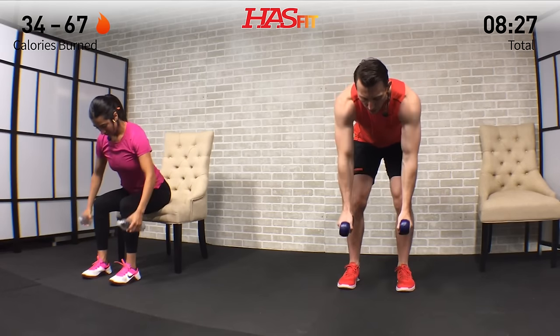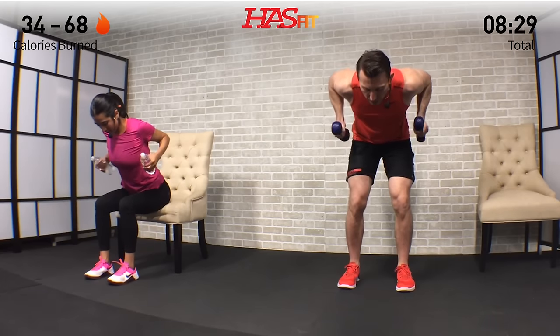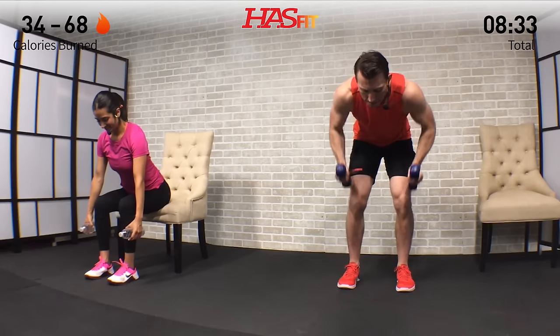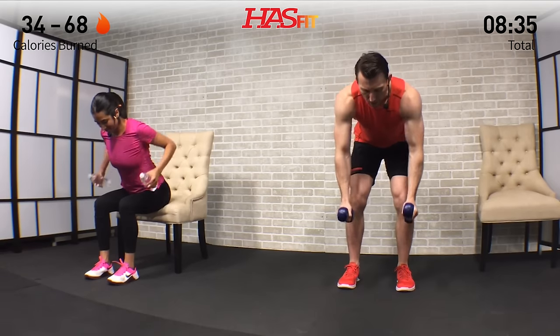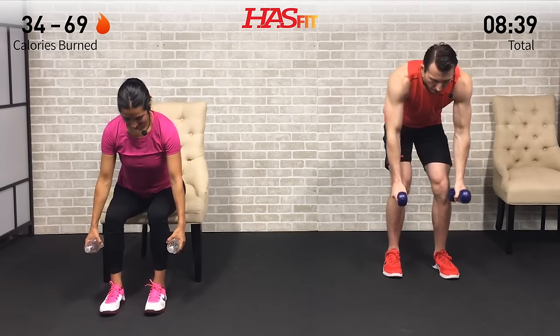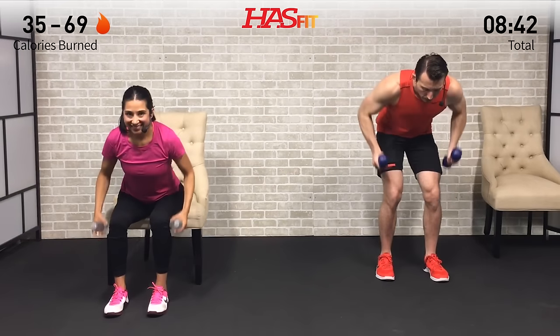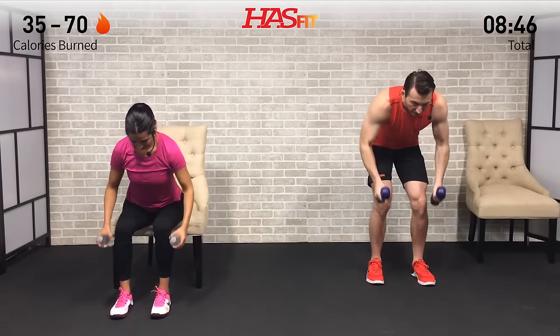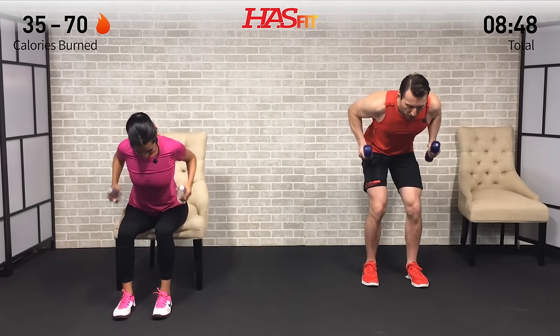If you need to adjust your weight feel free to do so — we just want you to stick with us and keep moving. Not much left on this one. Five, four, three, two, one, zero. Excellent!